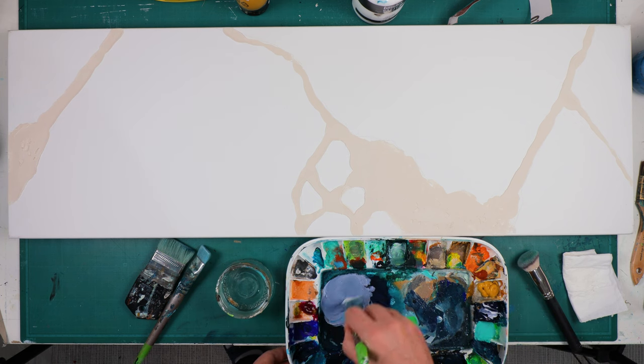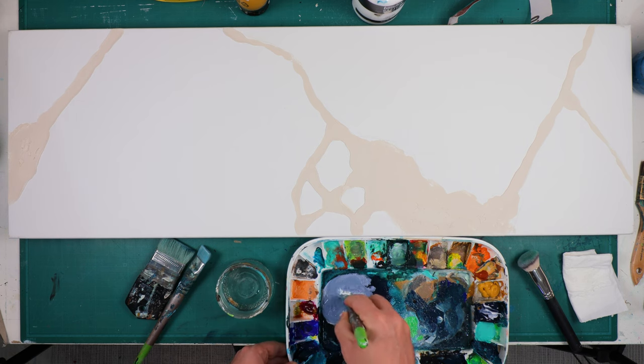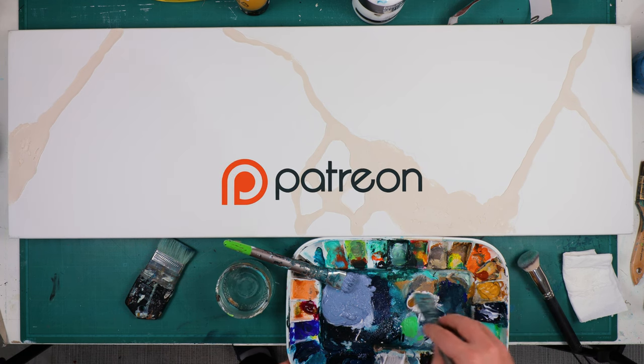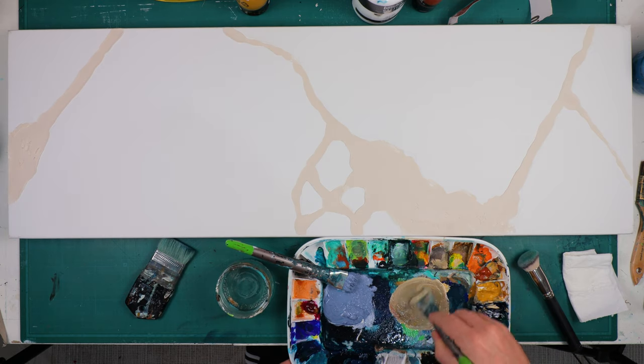If you want to know how I've made everything, every product I use, and how I did my textured background, you will need to subscribe to my Patreon page — everything is linked down in the description if you want more information.